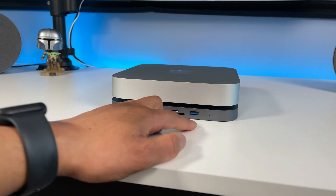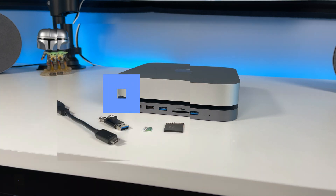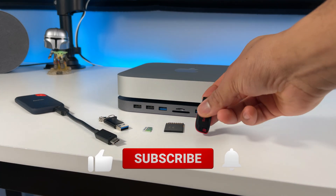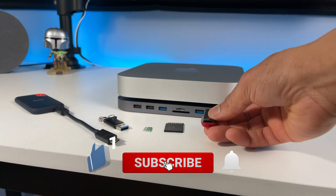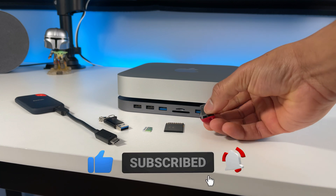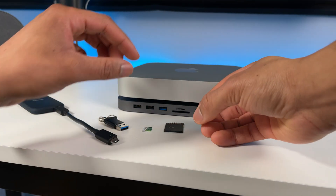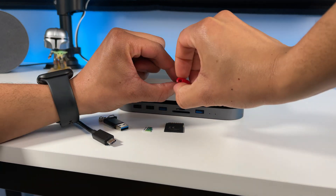There are also some indicator lights right here. Here are some little things to show you how they connect. I got a USB flash drive. When plugging in USB devices, make sure to flip them over because the USB ports are flipped upside down. Just plug it in like this.